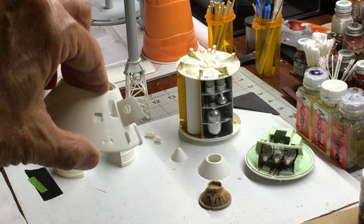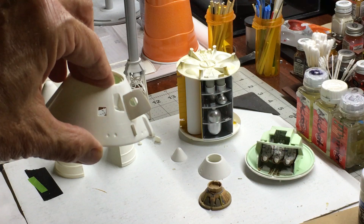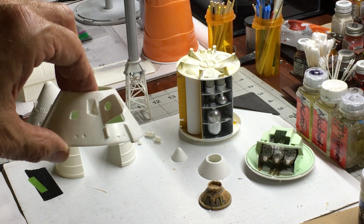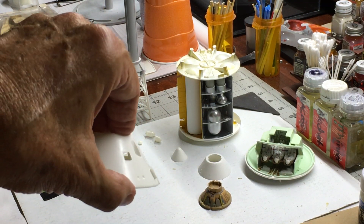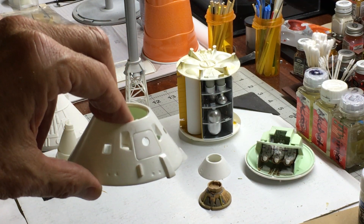I did this because the pins didn't work — they failed to open and close the hatch properly, so I had to come up with another plan. But it worked out great, it really did. The hatch closes and looks good. The hatch is flush with the contour of the outer shell of the command module.